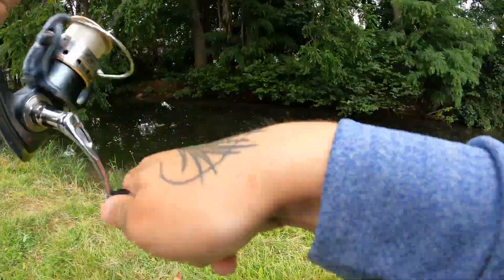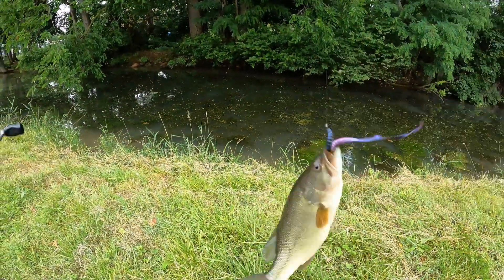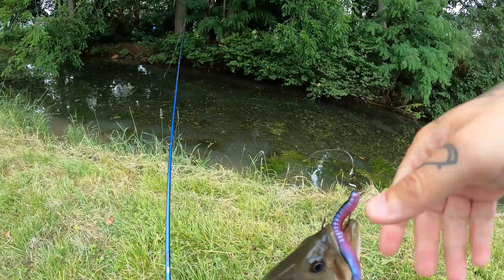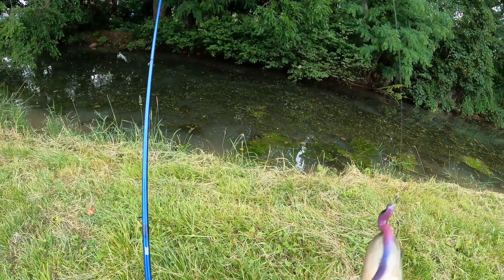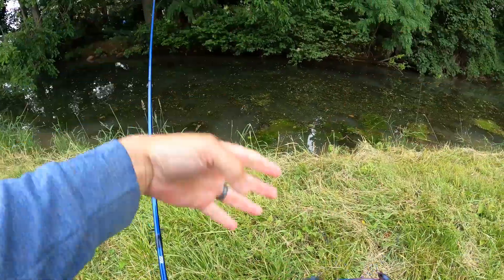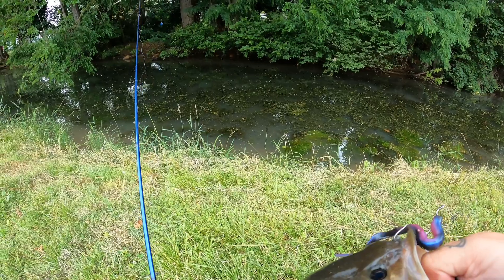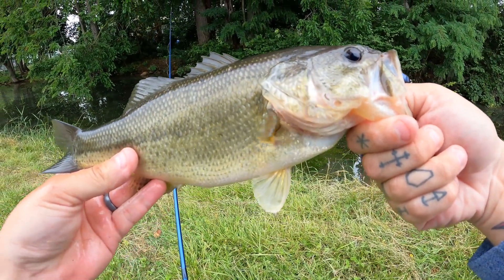There we go baby, yes! I saw my line move on that one — I didn't even see the fish or anything, I just saw my line move. I knew he had it. He's another good one. Look at this man, this is awesome.